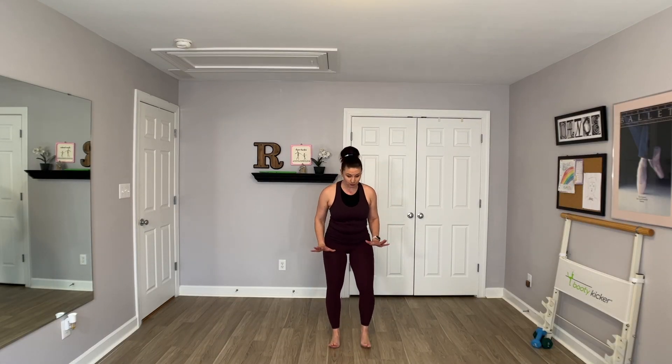Alright friends, we're going to stack our bones. Find your feet nice and flat on the ground, feeling the big toe, pinky toe, and the heel. Then we're going to stack our posture from the ground up: ankles, knees, hips, ribs, shoulders, your crown on top.